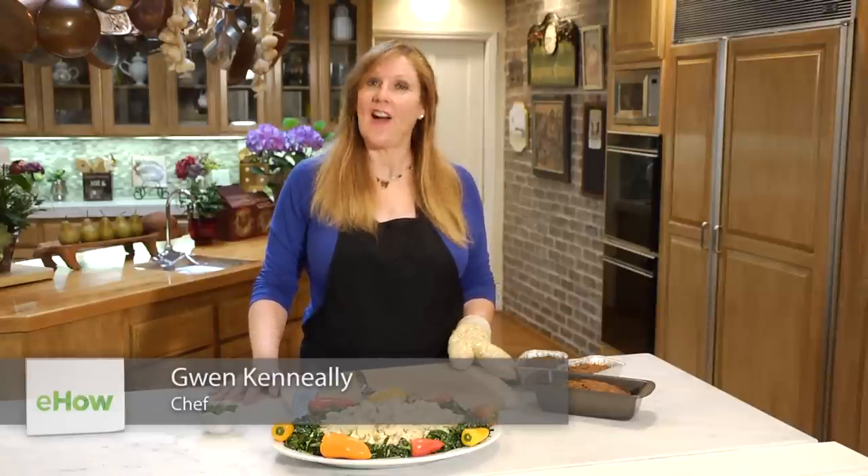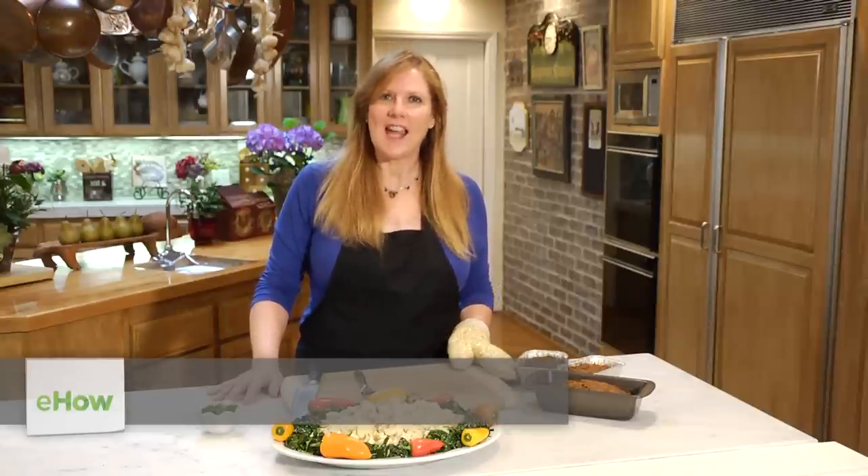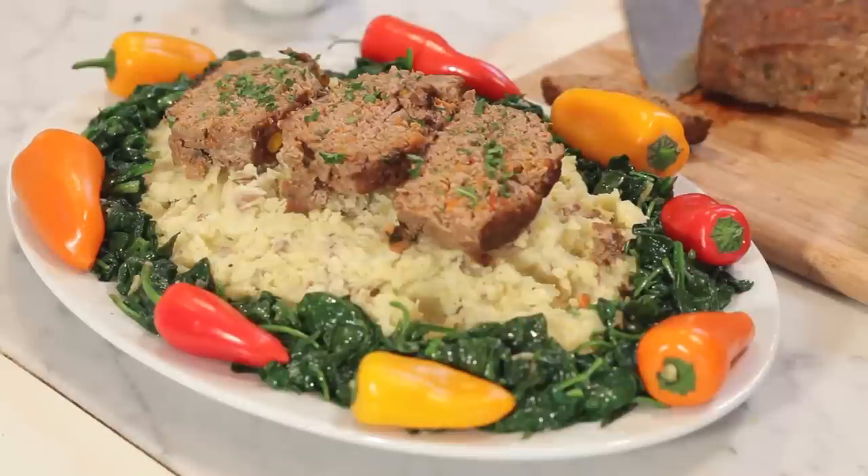Hi there, I'm Gwen Keneally from Back to the Kitchen Catering Company in Hollywood, California. And today I'm going to talk a little bit about what temperature to cook a meatloaf.